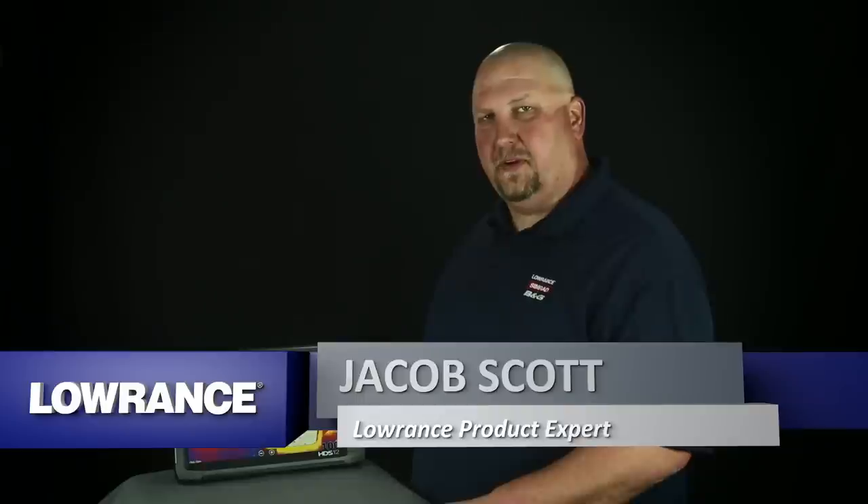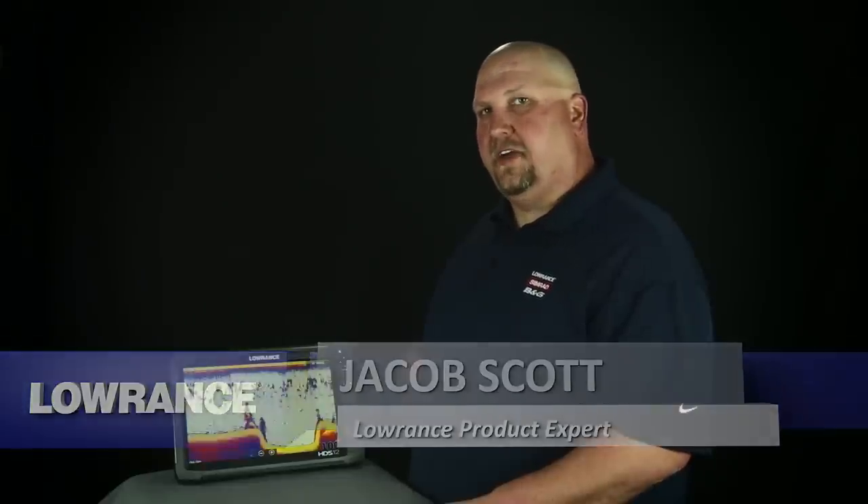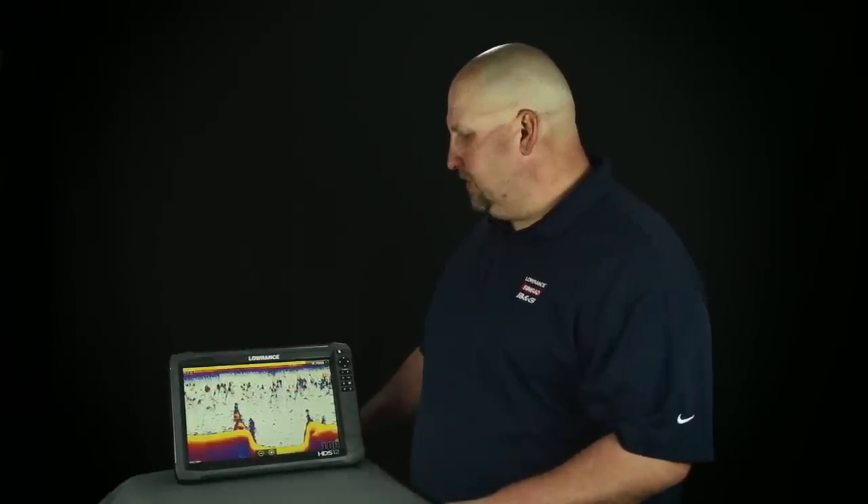Hi, I'm Jacob Scott, Lowrance product expert. What we're going to do today is show you how to select the proper transducer for your HDS Gen2 Touch and Gen3 units. The process is the same for both units, so what we're going to do today is use this HDS Gen3 12 unit.